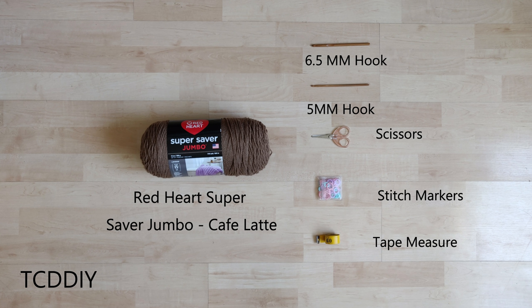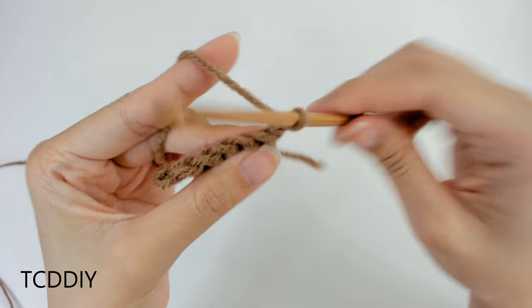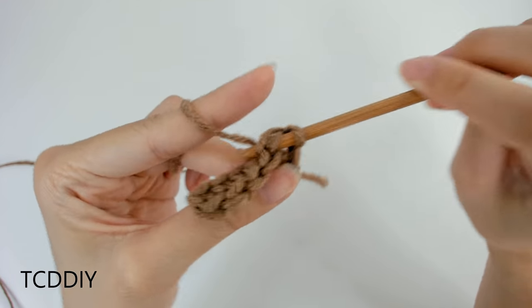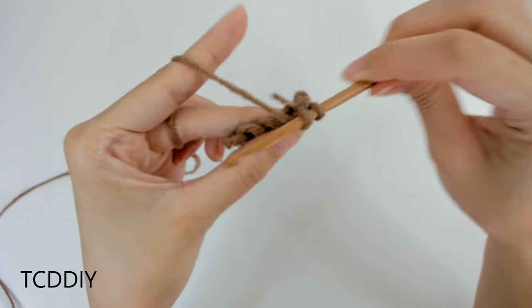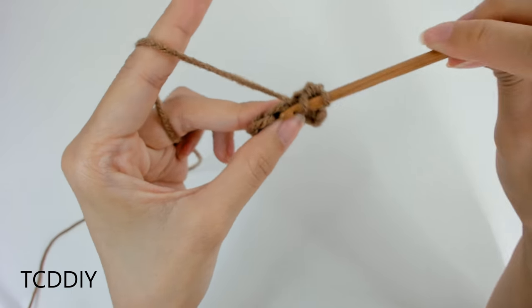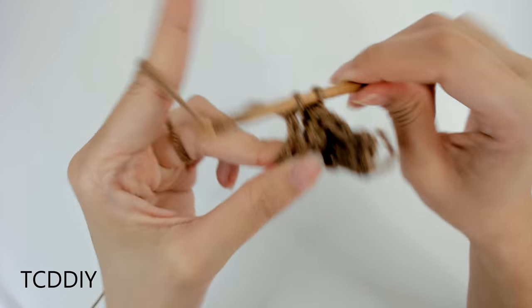For this project, any category 4 yarn will work, but I used a skein and a half of Red Heart's Super Saver Jumbo in Cafe Latte. As for tools, a 6.5mm hook, a 5mm hook, scissors, stitch markers, and a tape measure. We're using 4 stitches for this project: chain, slip stitch, single crochet, and a half double crochet. This tutorial is for a small but you can adjust it for your size — we explain how to in the video, so let's get started.